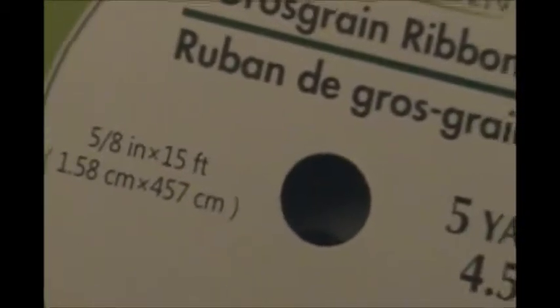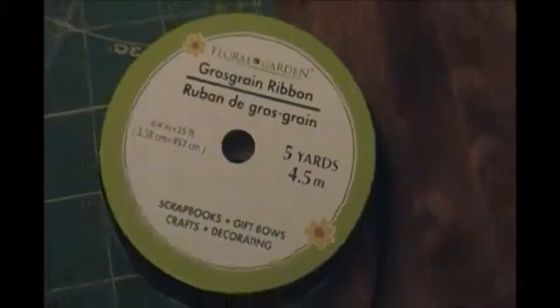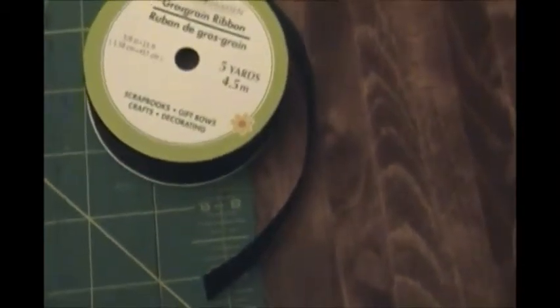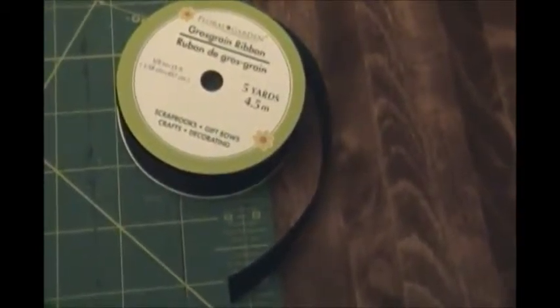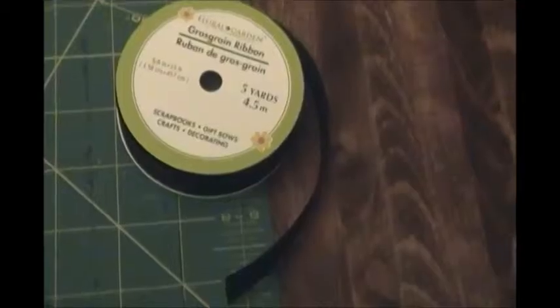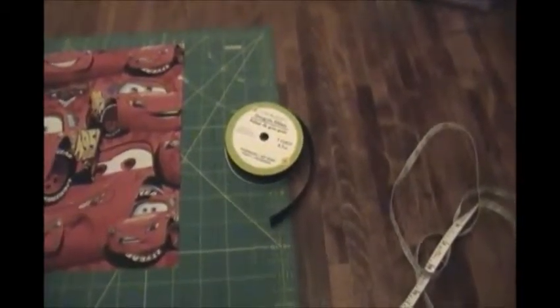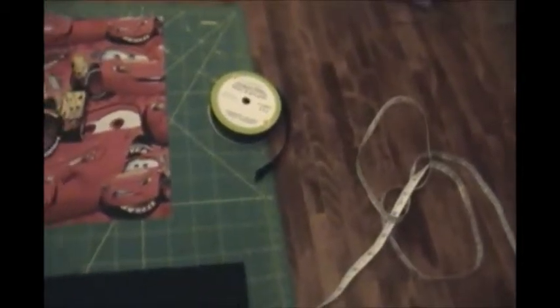This ribbon is 5/8ths by 15 feet — I just got it at the dollar store, so it's just fine. We'll be cutting it later depending on where you're going to be putting it. You may also want to cut two pieces and make some straps you can tie if you've got a bunk bed where you can't slide it over the top. So if you've got five yards like I do, that's fine. If you're going out to buy it, a yard should be just enough.